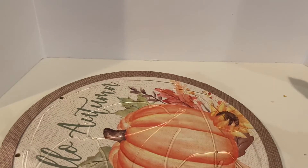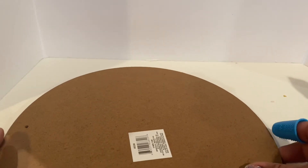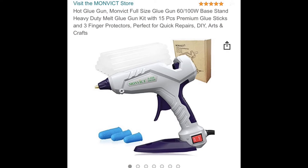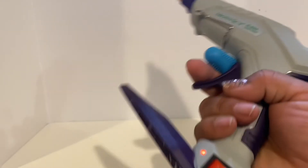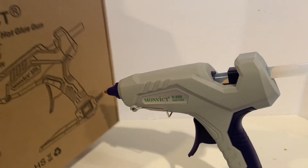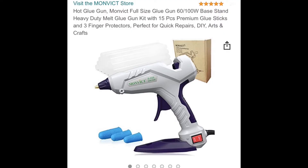The trigger dispenses glue very easily at 100 watts. Let's glue these two circles together. My thoughts: I personally love this glue gun. You can visit the Monvic store on Amazon — I'll link everything down below, as well as a 10% off code. It's light, surprisingly light. I love the trigger and it's definitely going to replace my older glue gun.